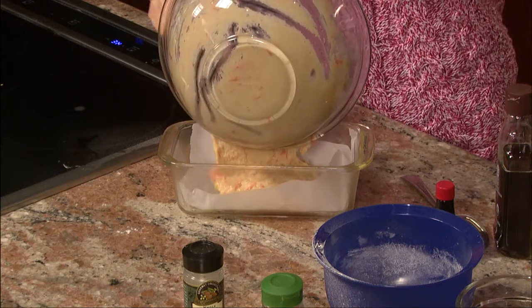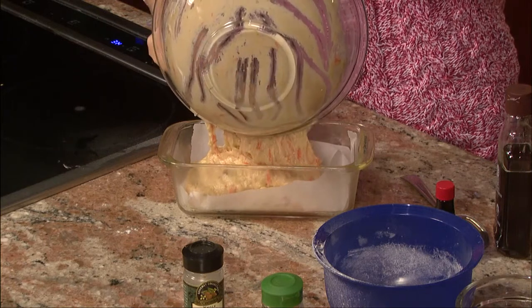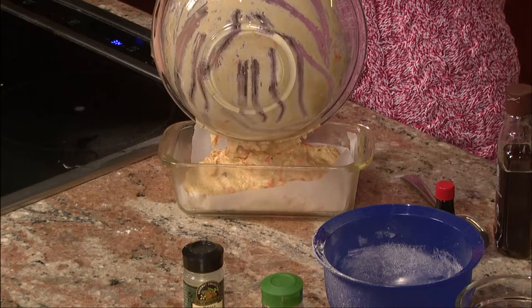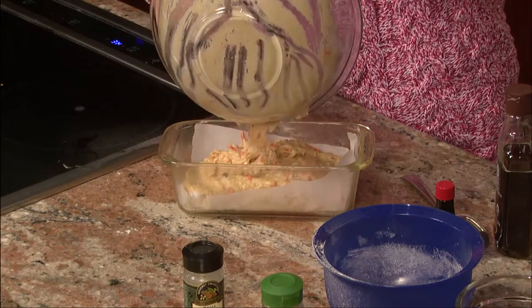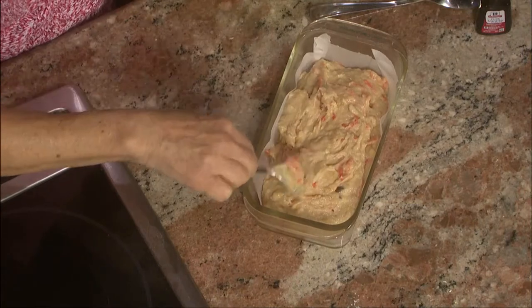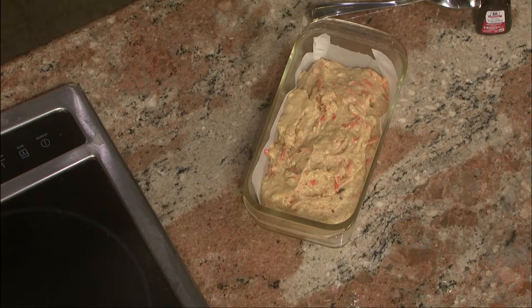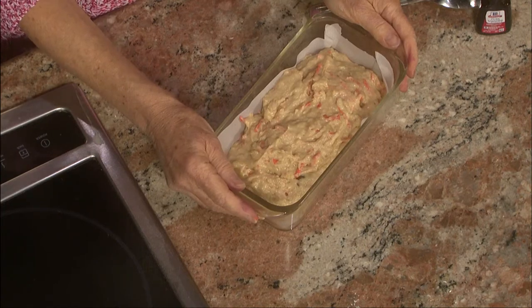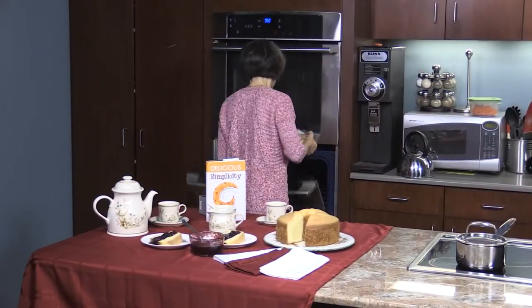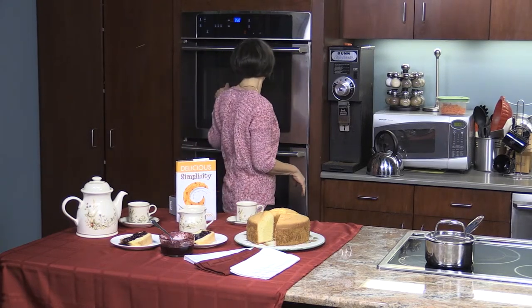So you freeze it before you bake it? Right. It looks pretty. If you wanted to, you could sprinkle some nuts on top. This is all set to go in the oven at 350 degrees for about 60 minutes. I'm also going to check on my chiffon cake that we actually put in through here. You don't want to open the door, but I can see through — it needs a few more minutes.